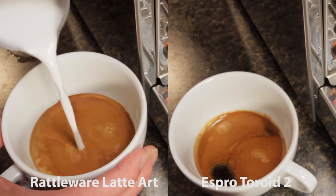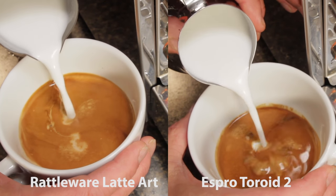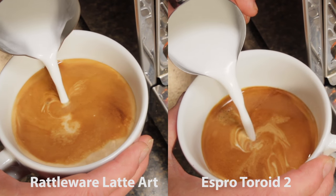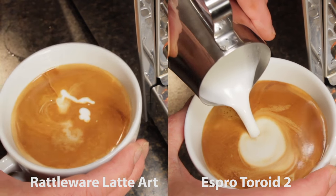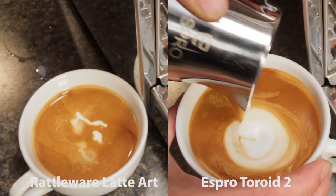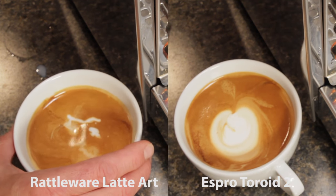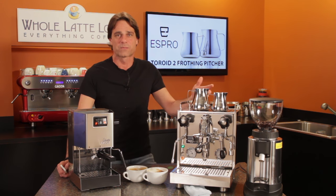Moving on to pouring, the milk from the toroid seems to have a slightly finer quality and looks as though it would be more capable of latte art. Tasting the drinks, once again a slight difference with the edge to the toroid pitcher for mouthfeel. So in the end, only a slight difference, and I can't say it's really totally due to the frothing pitchers — maybe my technique was just a little better using the Espro pitcher.